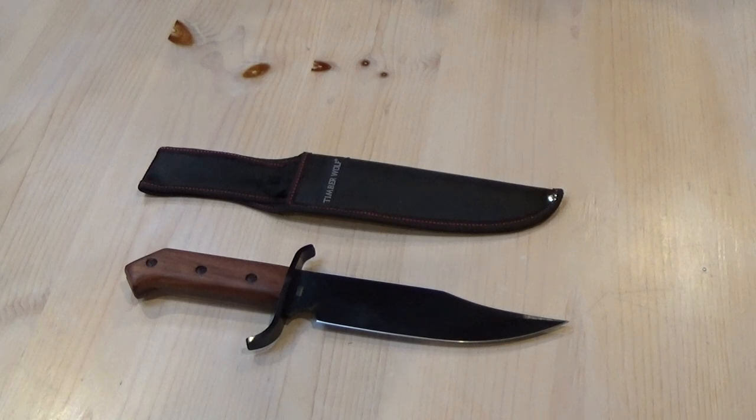Timberwolf is an American company, but all of their stuff is made in China. They have two distribution sources in the U.S. — you find their knives listed both on the Bud K website and on the Kennesaw Cutlery website and catalog. They have a pretty wide range of knives available.